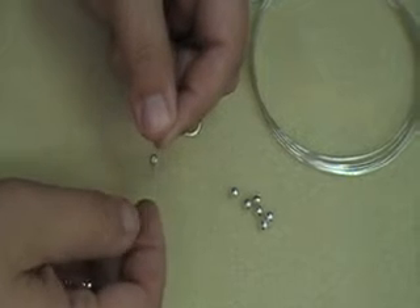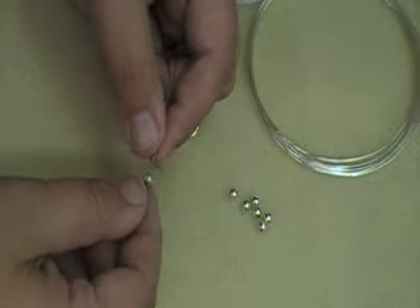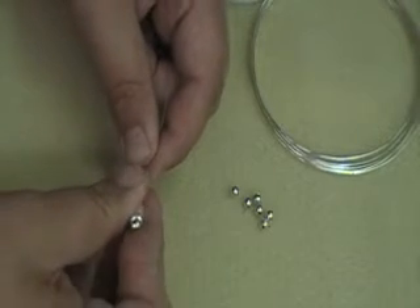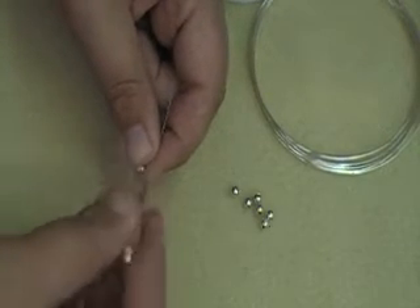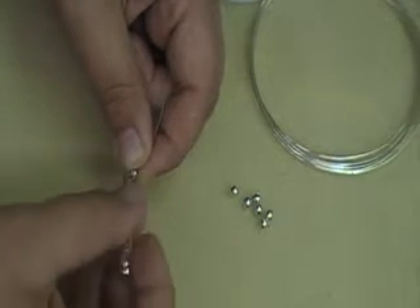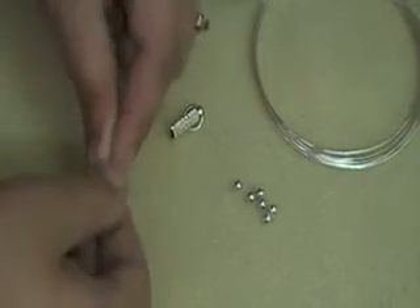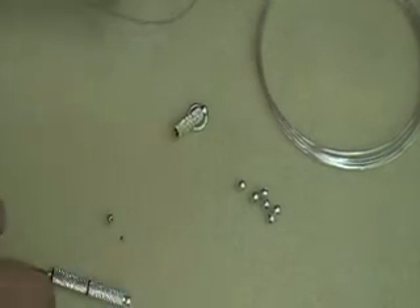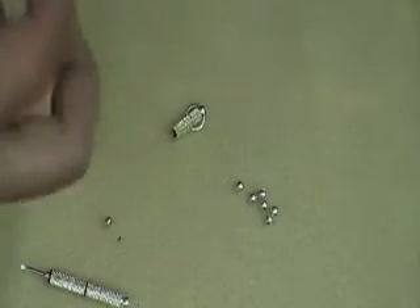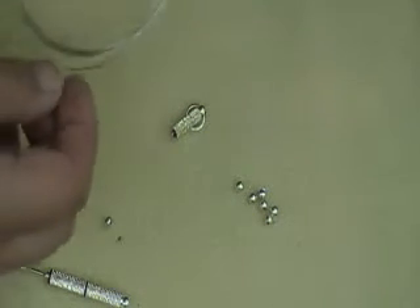That's how easy using a screw crimp is. Now, these screw crimps aren't super cheap like your crimp beads, so you'll want to use screw crimps for some of your nicer projects and not something that is less expensive or you're going to cut apart in just a few weeks. The cool thing about a screw crimp is that you can use them to make adjustable pieces. If you make something and they say it's too big or too small, you can unscrew the screw crimp, take off however many beads you need to, and then put your screw crimp back on.